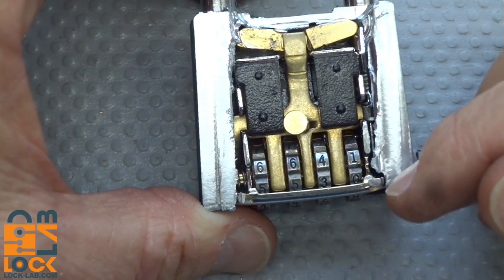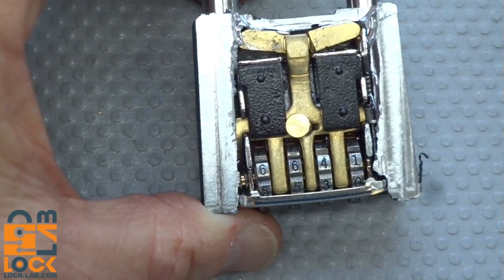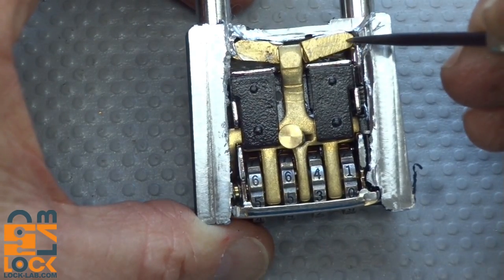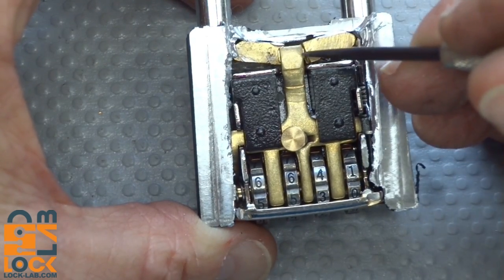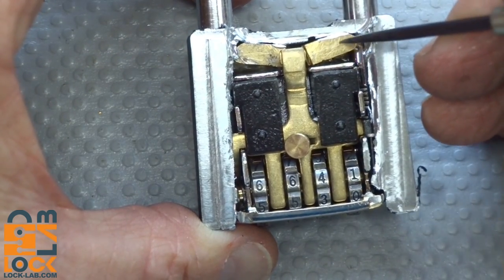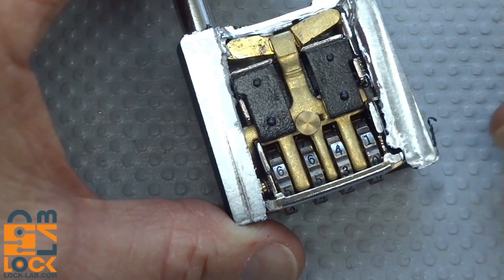Alright guys, it didn't go quite as neatly as I thought. I had to machine part of it, and then I had to get the Dremel tool out to cut away some debris around the edge so we can see how this thing works. I tried not to destroy anything. You can see both of the solid brass locking pawls that lock into the shackle - it's held in place by a solid piece of brass when it's locked. So you're not going to be shimming it; impossible to shim solid metal.